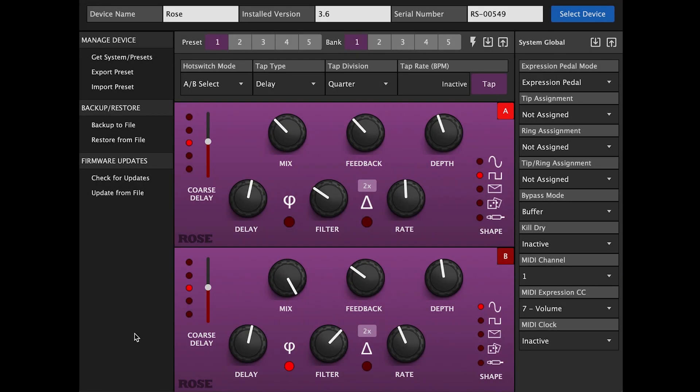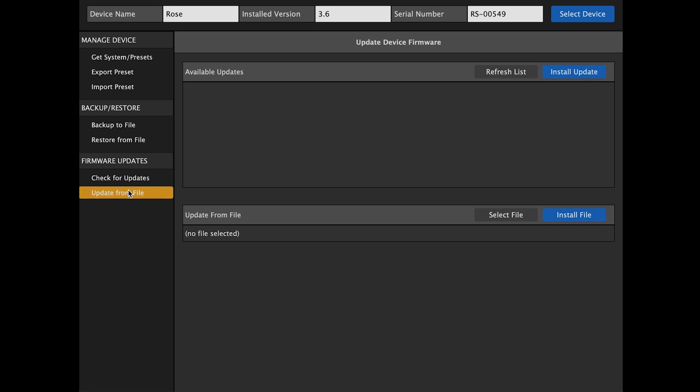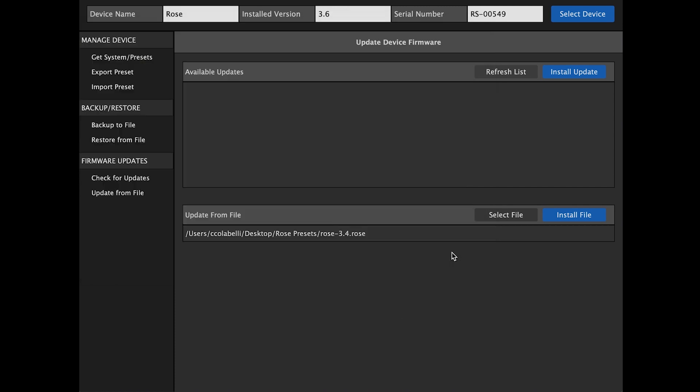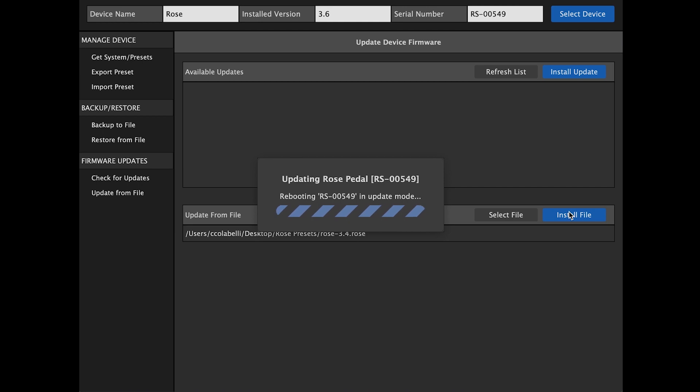In some circumstances, it may be necessary to update from a file that you need to download. If this is the case, click on Update from File, then click on Select File. A dialog box will come up. Once you find the desired file, click Open. The file is now ready to be loaded. Click on Install File. The Update from File has begun.